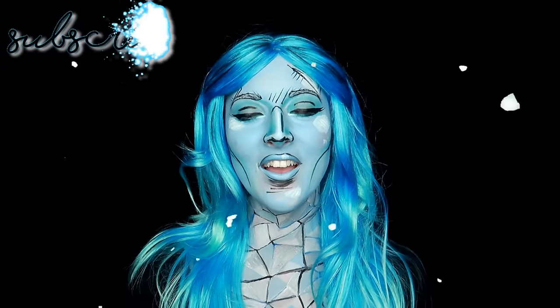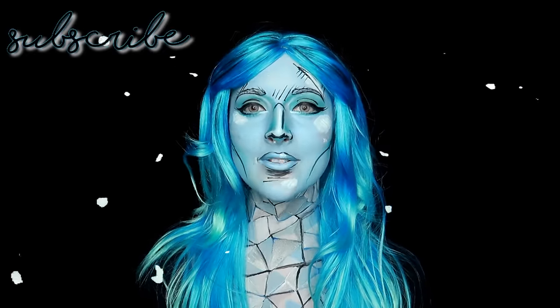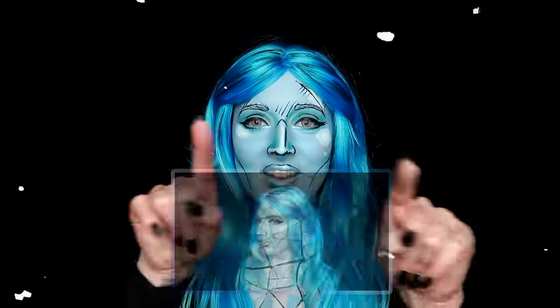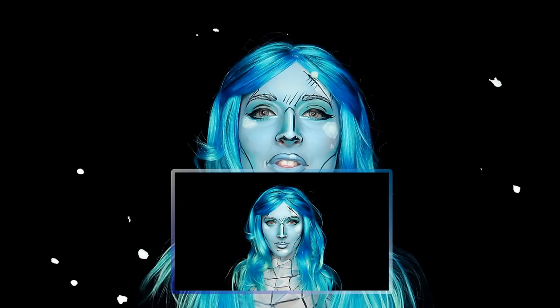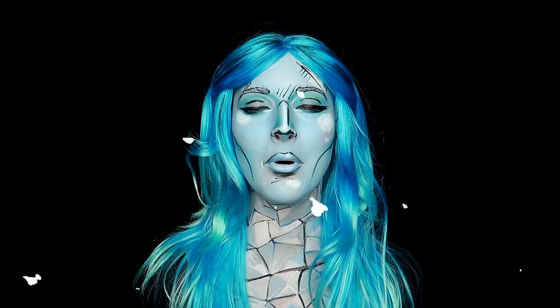Hi everyone, it's Caitlin here. I created this pop art Killer Frost body paint look for Wholesale Halloween Costumes. If you would like to see how I created this look, then click that video right there, head on over to their channel and watch the full tutorial on this Killer Frost pop art look.